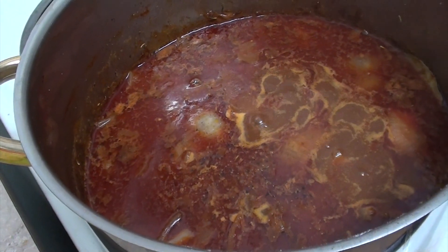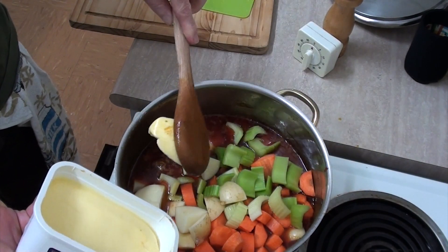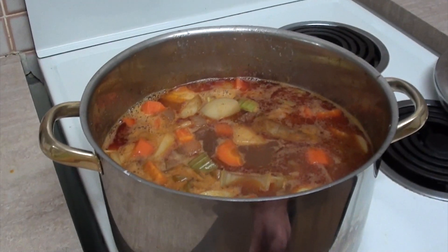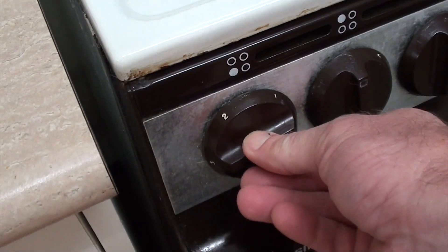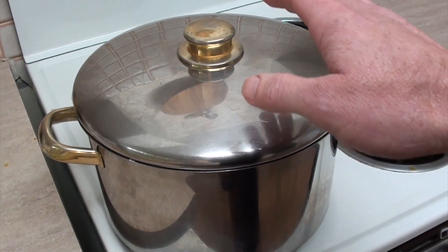The timer's just gone off so now I'm going to add all my vegetables. I'm going to add a dollop of butter in there as well, some pepper, and maybe a dash of salt. Now I've added those vegetables, I'm going to turn the heat right up and get this boiling, and once that's boiling again I'm going to reduce the heat right down to its lowest level, put the lid on, and we're going to let that simmer for about an hour — but I'll come back in about 40 minutes and check on it.